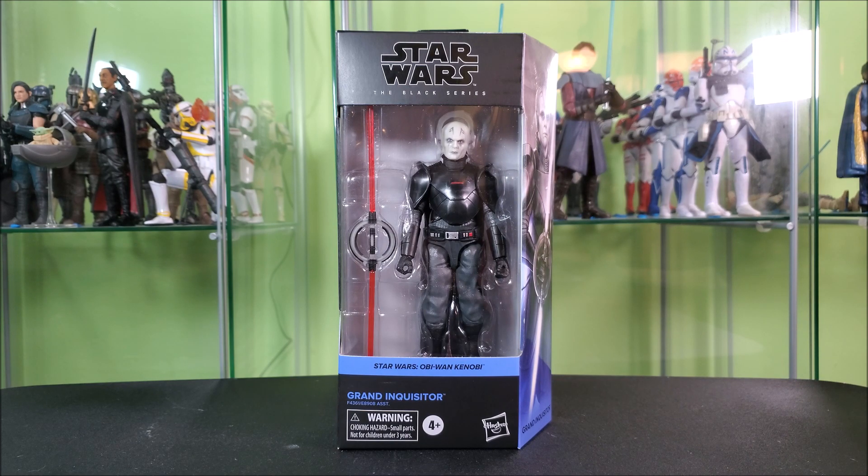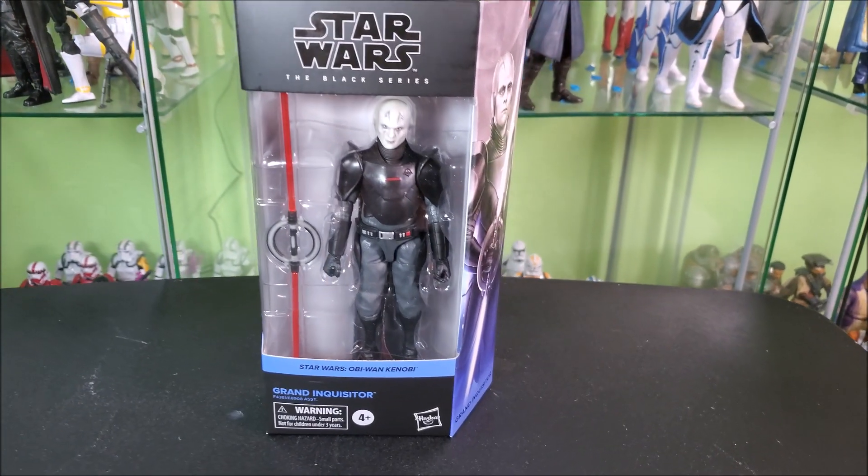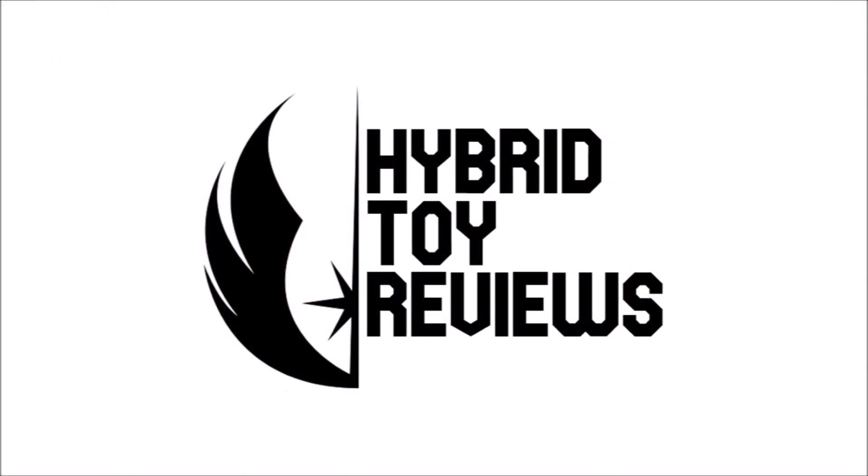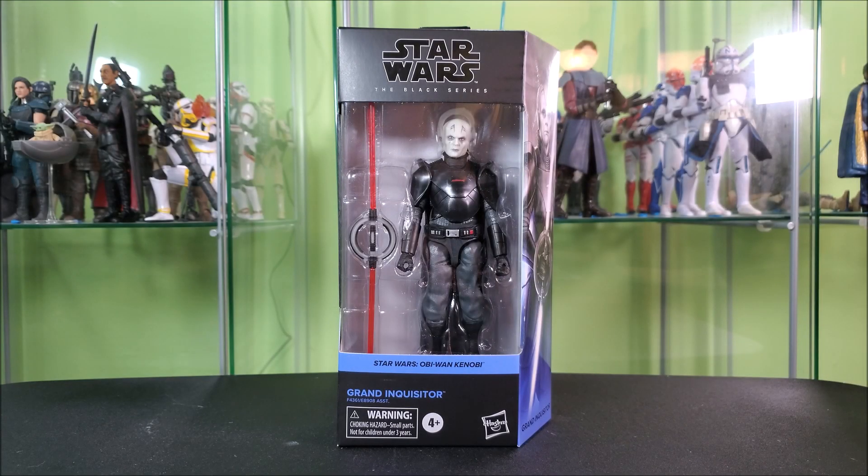Let's go ahead, open him up, and take a look and see if he was worth the wait. Before we open, you guys know the drill — as always we'll take a look at our packaging first.